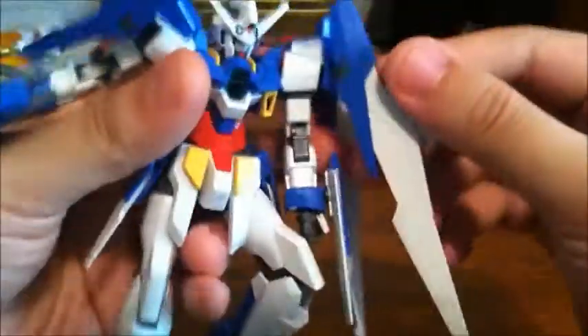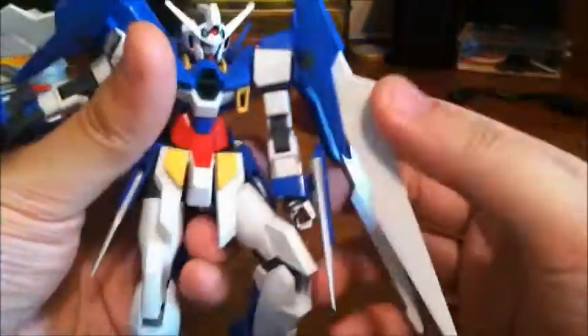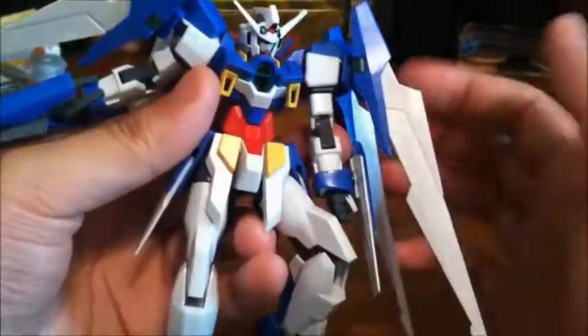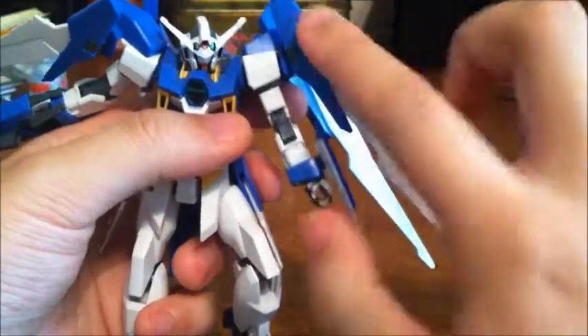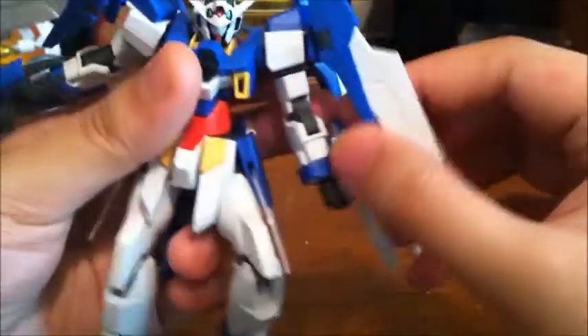Everyone who's reviewed this kit mentions that this binder has an extra point of articulation, but you have to break a peg — which I did, because I like it. It's not supposed to be special; it's just a little peg meant to limit the binder's movement. For those wondering if breaking it damages the kit, it's not really breaking it — it's literally a limiter that doesn't even peg into anything.